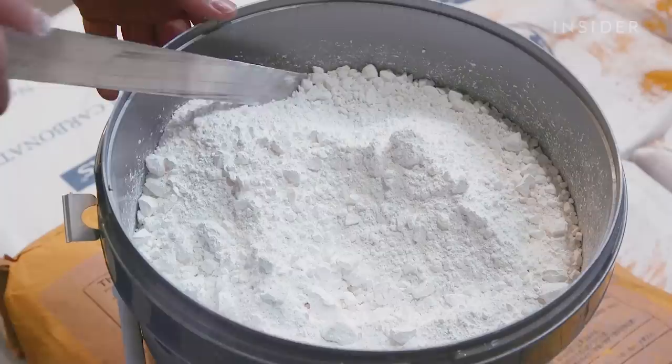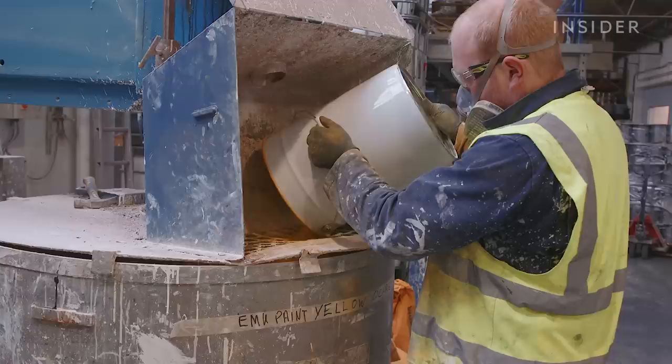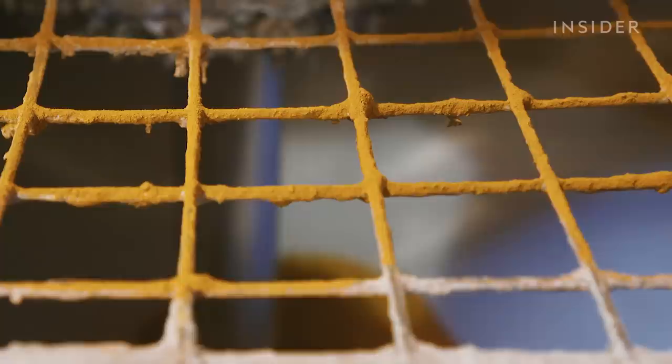The next step is where Mylands does things slightly differently to other paint companies — it adds crushed marble to the paint. In Renaissance times, painters used crushed marble as a filler in paint. I came back to our chemists and said this is what I'd like to try. They said no, you can't do it, it's not done. And yet through a process of trial and error, we've developed something very special.